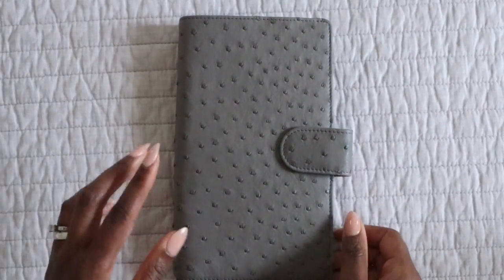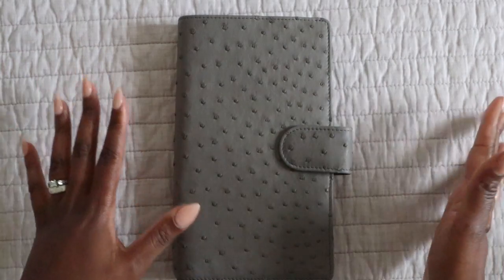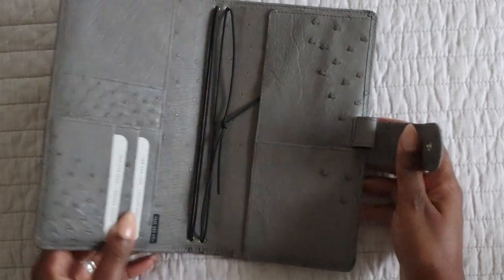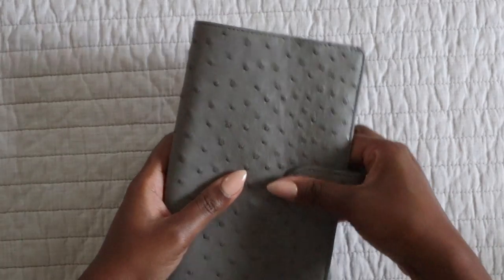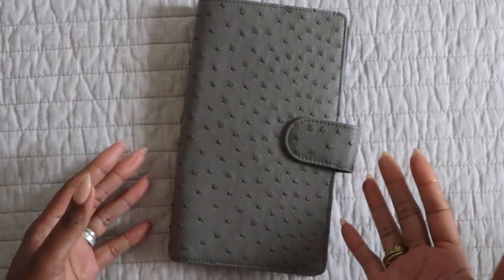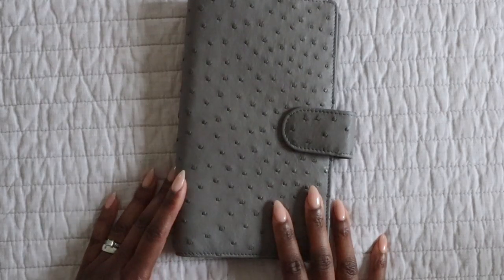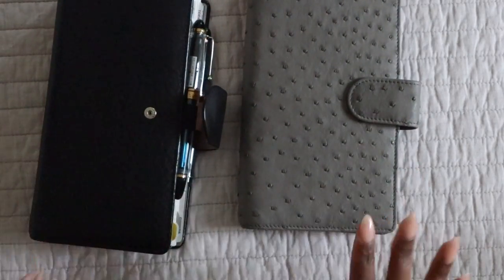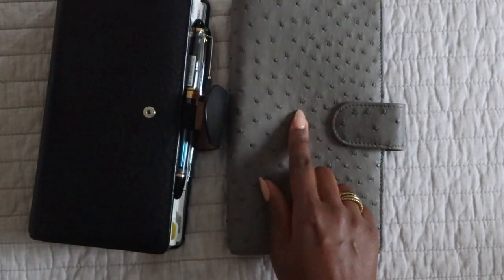So this is a standard Nomad from VDS, or Van der Spek, in the ostrich leather, and the color is Serpentine. The question I had in mind was about the color — I had absolutely no idea what the Serpentine ostrich color would look like. The way I stumbled upon this was I put out a question on the Van der Spek Facebook group to see who might be interested in joining me for a high chair order for Tapestry Gray, which is a different ostrich color.